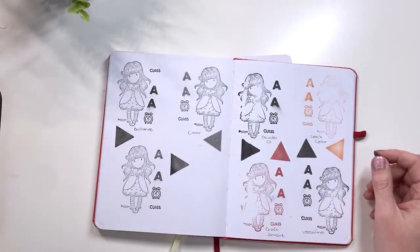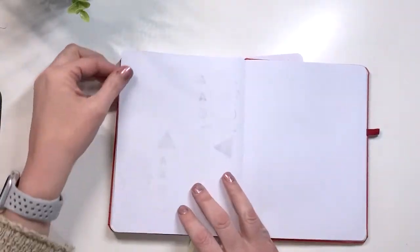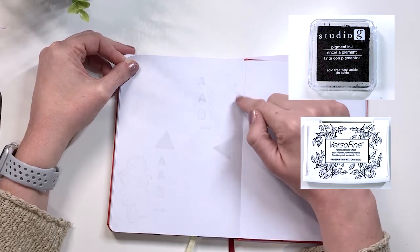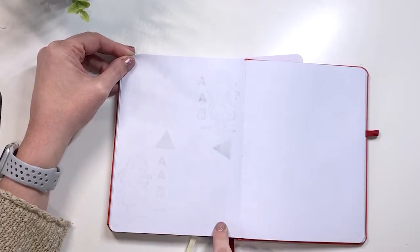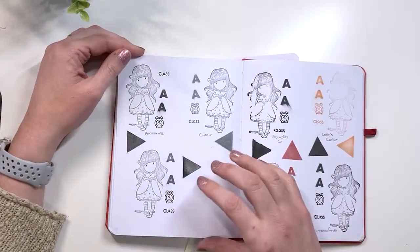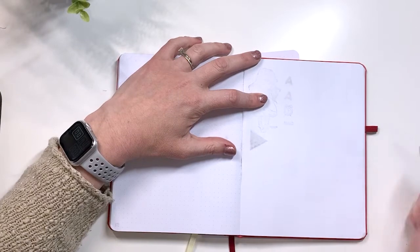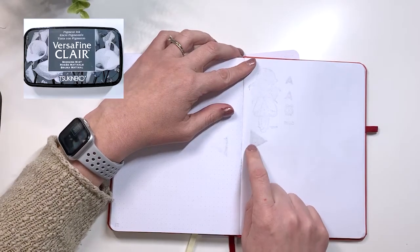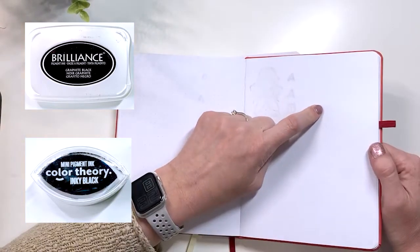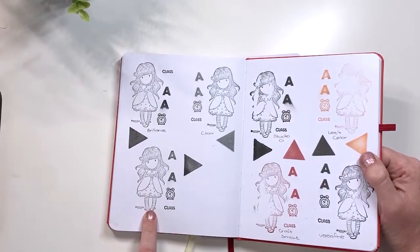Now we have the 120 gsm. Lots of smudging because this paper is even thicker and smoother. The Studio G bled through and the Versafine still ghosted. The Craftsmart and Let's Color had very light ghosting — you wouldn't even notice if you were using this as your notebook. Then we have the Clare, the Brilliance, and the Color Theory. The Clare again bled through and ghosted. The Brilliance and the Color Theory you can't even see — there's a tiny little bit of ghosting with the Brilliance and the alphabet stamp, but otherwise you can't see it, especially with the Color Theory.